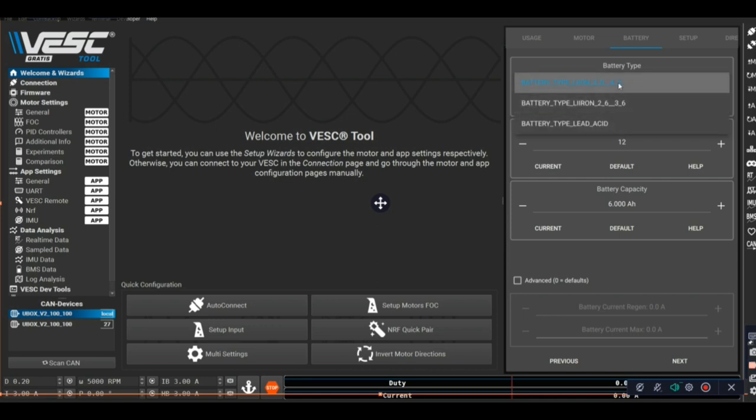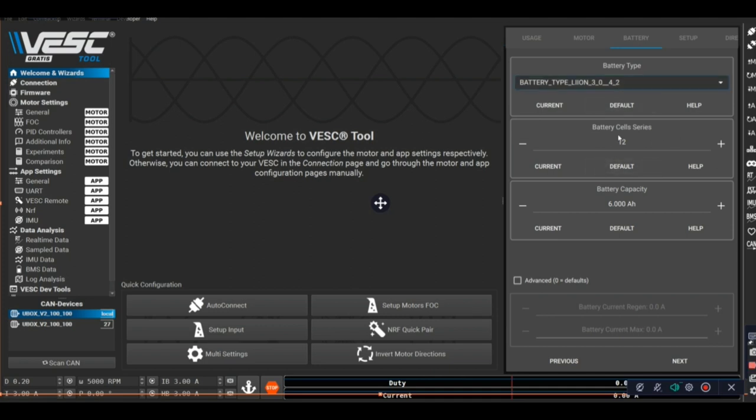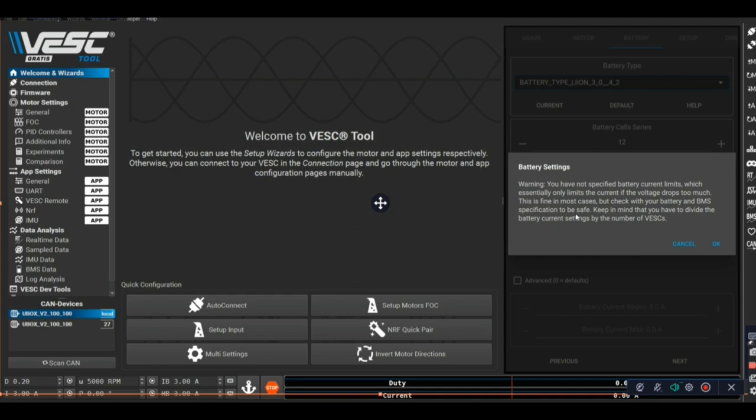Now choose your battery. If you have LiPos or your own lithium ion battery, select that option; otherwise choose another. For battery cells, skateboards normally use a 12S setup - change it to whatever your battery is; mine is 12S. Then set your battery capacity. If you're not sure how to calculate battery capacity, I'll leave a video in the description below explaining everything you need to know.